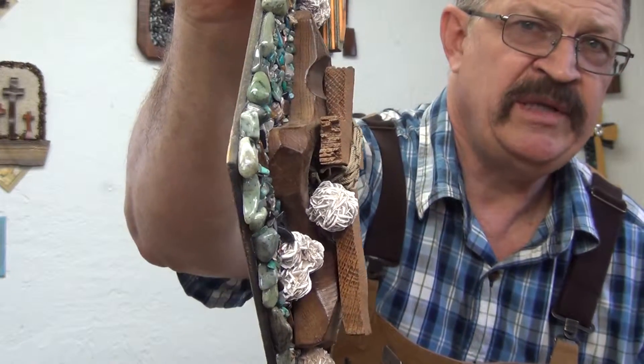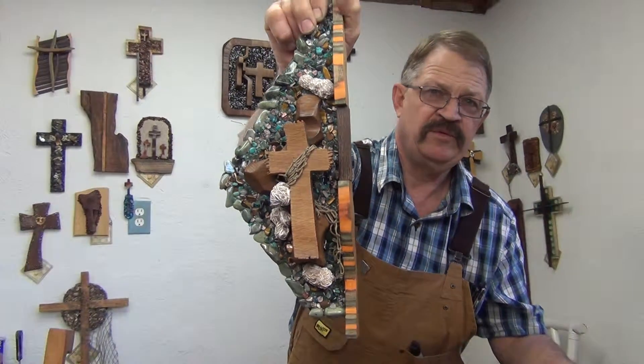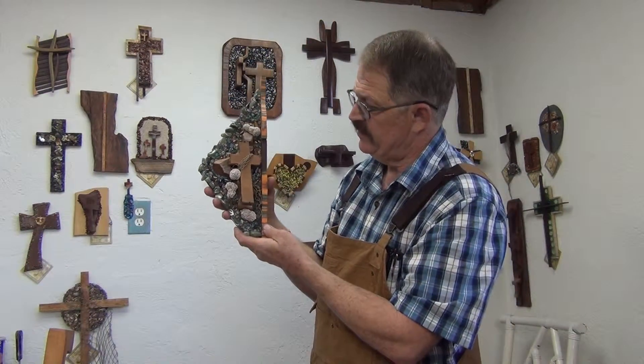It's got a little three-dimensional going on there. Nice piece for any wall, any collection, any gift — somebody that's special.